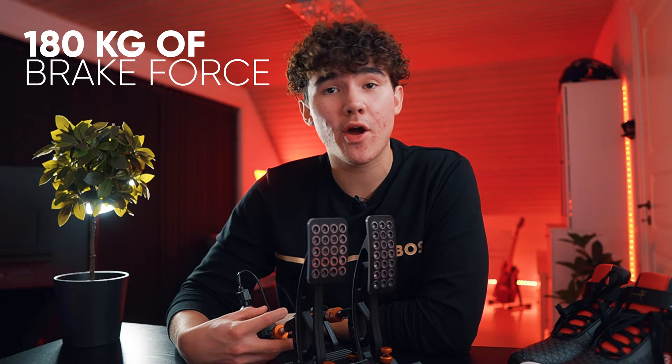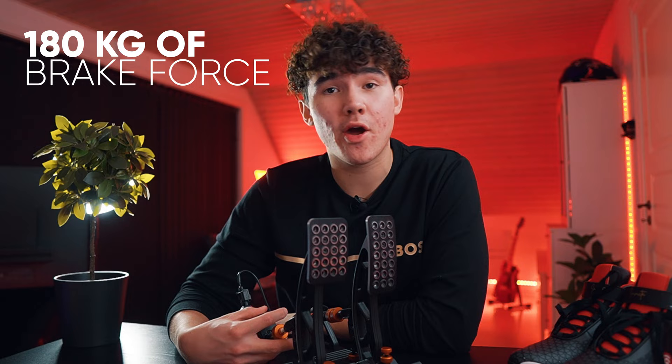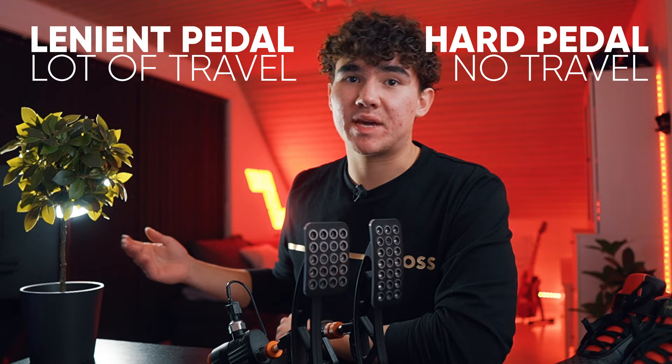And yes, I stole that sentence straight from the website — what a content creator I am. The pressure sensor ranges from 0 to 100 bar, which equates to 180 kilograms of braking force. The general feeling of the brakes is very good and very customizable. It's your own choice whether you want a hard pedal with basically no travel or a more lenient pedal with more travel. I personally use the middle elastomer as I feel it's a good combination of both, and you can still feel the brake physically moving.